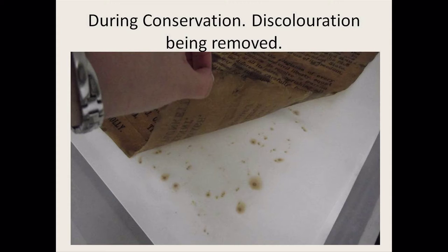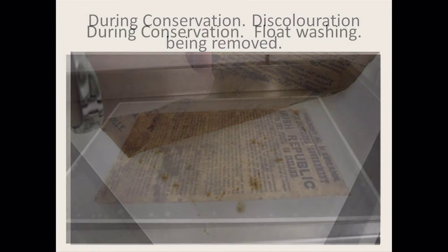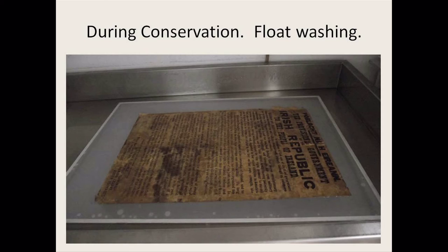This was done several times, and when I saw the paper was strong enough, I moved on to a slightly more interventive method of washing so more discoloration could come out. This is float washing — the proclamation sits on a mesh tray in a sink of water, with the water coming just up to underneath it, soaking through the paper and washing the discoloration out into the water. The proclamation was then taken out and left to dry on blotters, with a bit more discoloration coming out as it dried. It was a very gradual process, but I could see the staining was reducing.